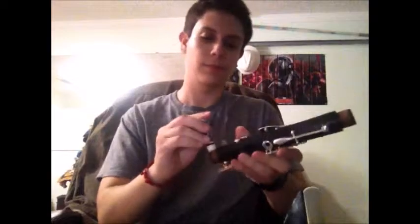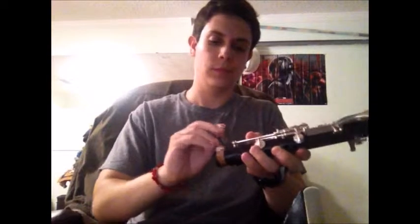We're gonna put cork grease on every single part of the clarinet. First, at the cork at the bottom of the mouthpiece. The barrel doesn't have any corks, so no cork grease needed there. We'll get the upper joint and fully put cork grease around the top and the bottom. Then grab the lower joint, which also has only one cork at the bottom — fill that up. Last but not least, the bell, which does not have any cork, so none is needed.